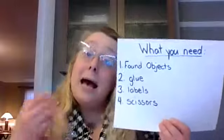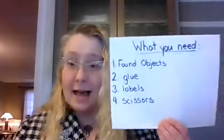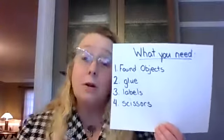Make sure you have permission from the grown-ups in your family to use any objects that you find, but it's really fun to be able to go outside and find great things. For this project you need found objects — enough so that you can create a complete insect with all of the insect body parts, and we'll talk about what those are in just a moment.